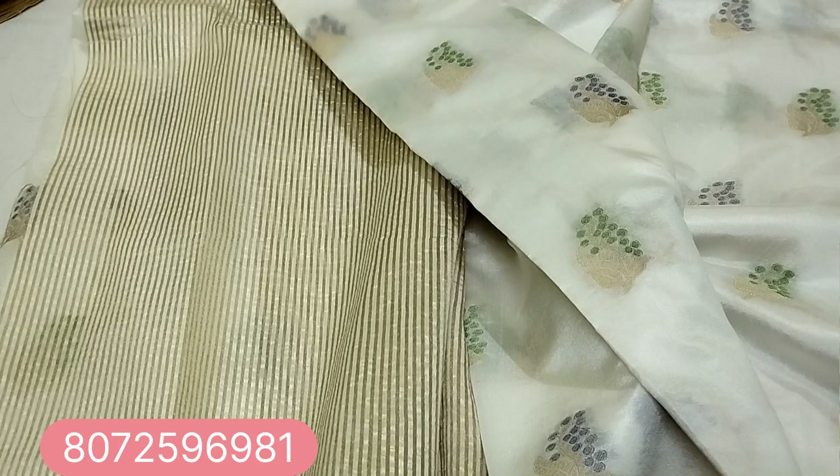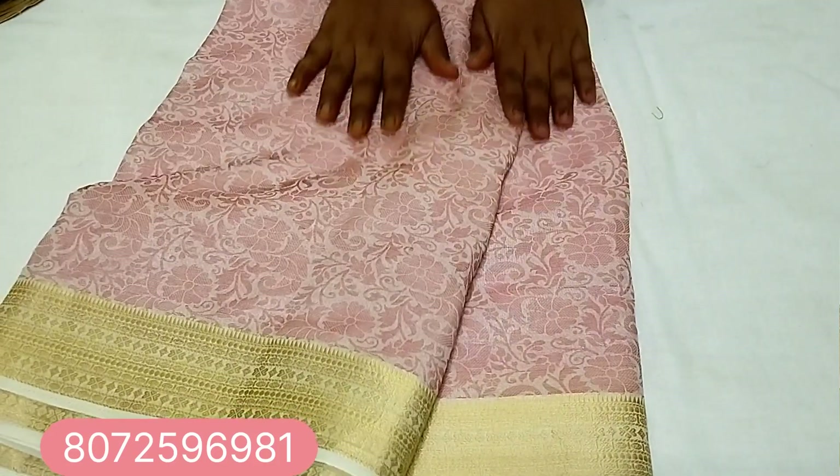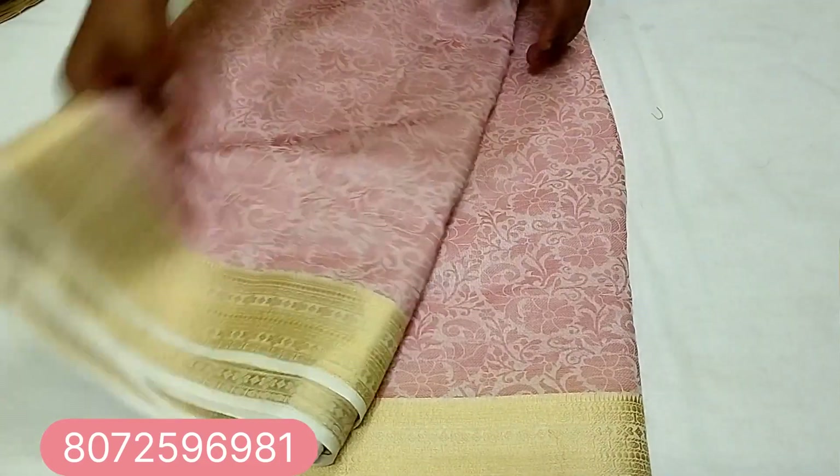Look at this black and white color. Look at this green and pink combination. Look at this fabric.